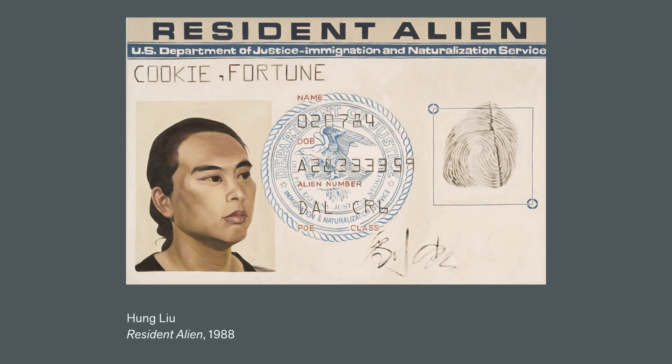Before we dive into our art activity, let's learn about Hung Lu, who was an inspiring, beloved artist in the Bay Area. Born in Changcheng, China in 1948, Hung Lu grew up under the Maoist regime. Lu studied art in Beijing before immigrating to the US when she was 36 years old.